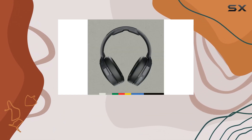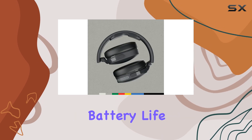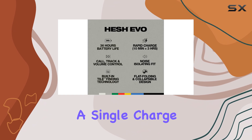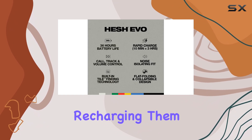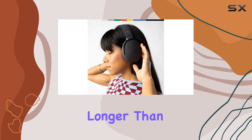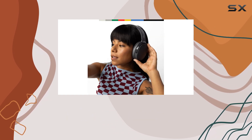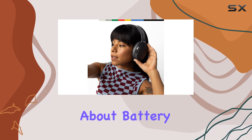One of the standout features of these headphones is their impressive battery life. With a whopping 44 hours of playtime on a single charge, you won't have to worry about recharging them anytime soon. This is significantly longer than many of their pricier competitors, ensuring you can enjoy multiple long runs without even thinking about battery life.